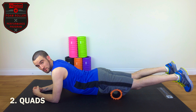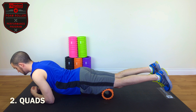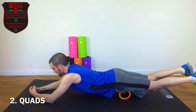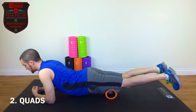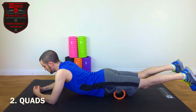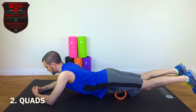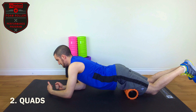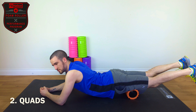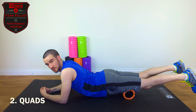We're going to do 30 seconds of slow rolling until we locate the trigger point or knot. You're going to go up to the very top of your knee, and then the other way as far as you can, up towards the hip — basically trying to locate any trigger points in the muscles. I think I have a trigger point about here.